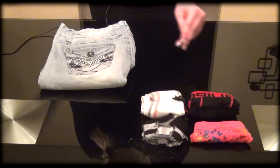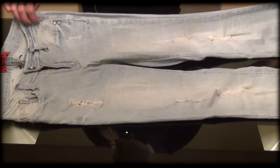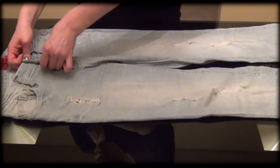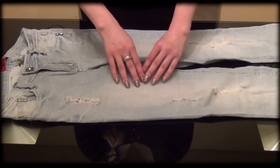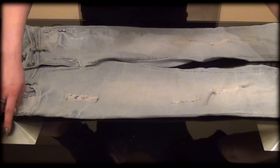We're going to start with folding jeans. We'll need to lay them flat on any kind of a surface — I have a table — so we need to flatten it out. We can zip it up and button it up, but it's not a necessity. Just making sure that there are no folds that could create a wrinkle in the future. Just straighten it out.